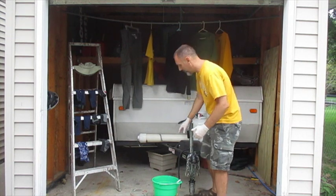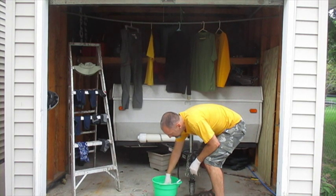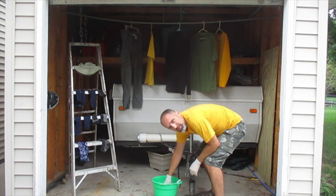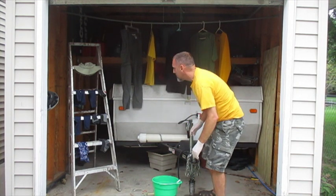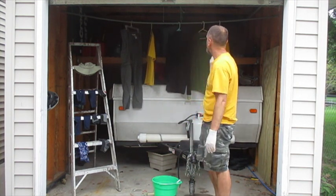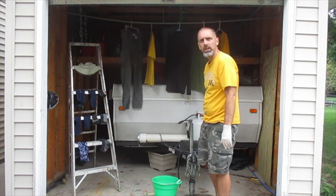Mix together the permethrin and water and stir it up. I'm only using about half of that container, so I can use it twice for the seven bucks. I'm going to treat four shirts, a pair of pants, a bunch of socks, a buff, and a hat — all with that half gallon.